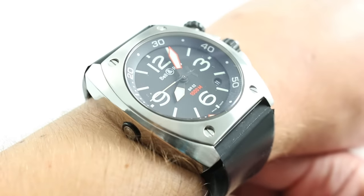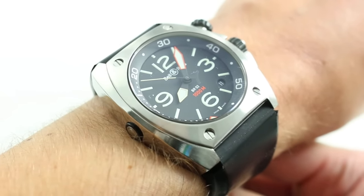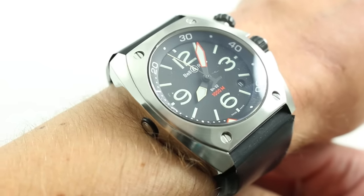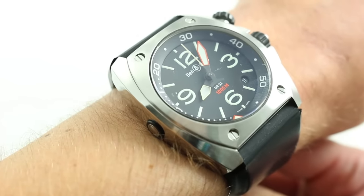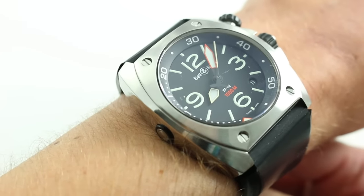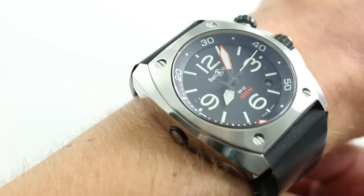On my wrist, 6⅓ inches, 16 centimeters in circumference, the BR02 looks quite different and wears quite differently from the standard Instrument series released in 2005. That family of watches looked as though it had been pulled from the flight decks of aircraft and was largely cushion-shaped, as broad as they were tall. This watch seems to have been taken from the gauge cluster of a submarine, and that befits its purpose, as this is a true ISO 6425 qualified international standard dive watch.